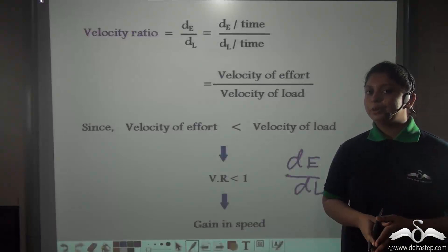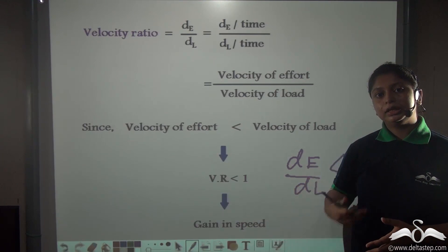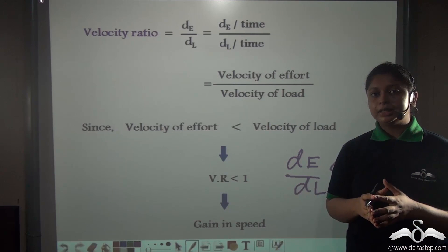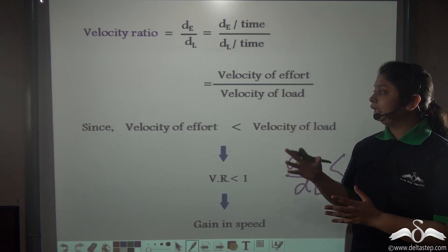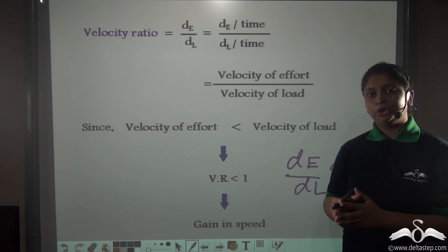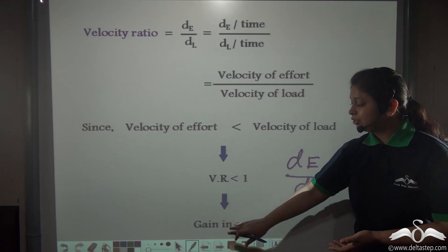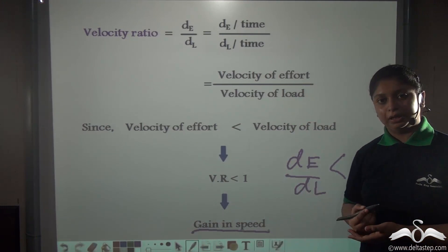So why do we use such levers? This is to obtain a gain in speed. If the velocity of effort is less — that is you are moving the effort for a shorter distance — you obtain the velocity of load to be greater, obtaining a larger movement of load. So such machines help to obtain a gain in speed.